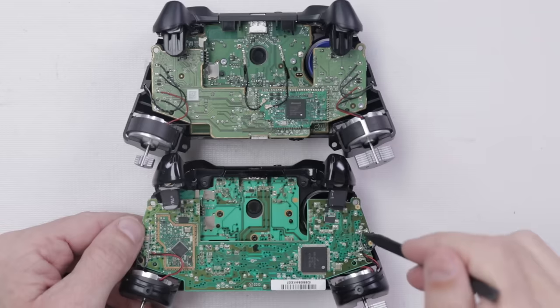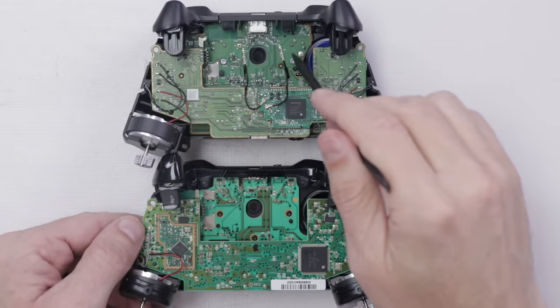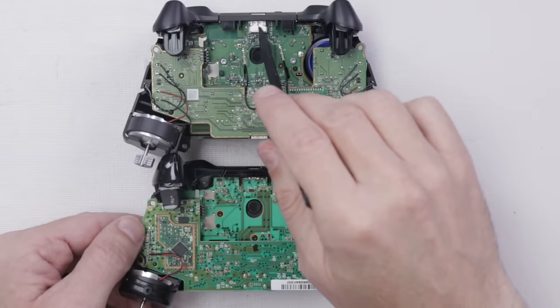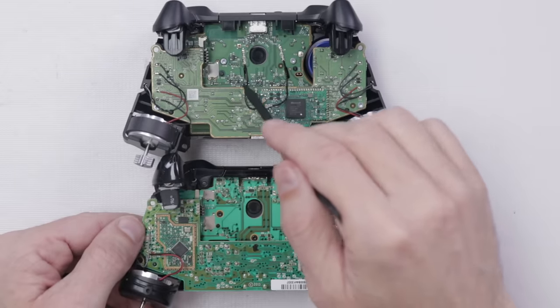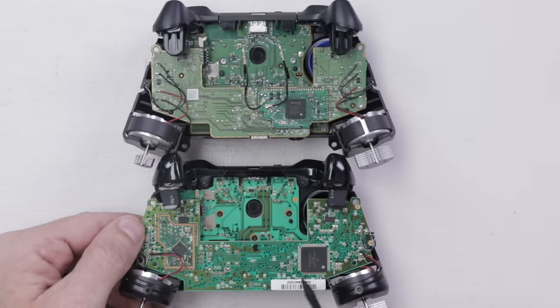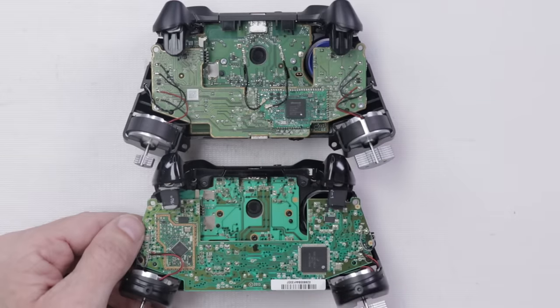If we flip this over, we can remove the bottom plate and get a look at the internal motherboards. We've still got the wires to the rumble motors over here on each of the motherboards. On the Series controller motherboard, we've got the USB-C charge port, which is different than on the Xbox One controller. We also have these antennas that go down to the Xbox Series controller, which we don't have on the Xbox One controller.